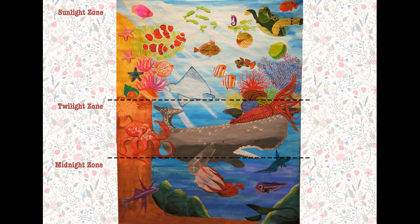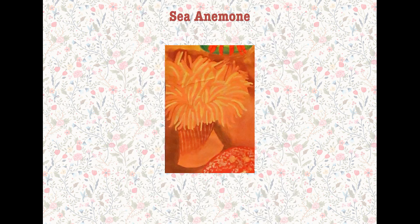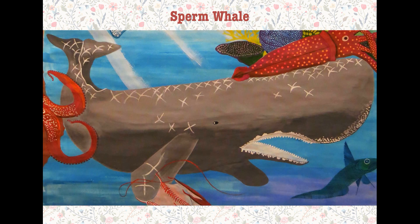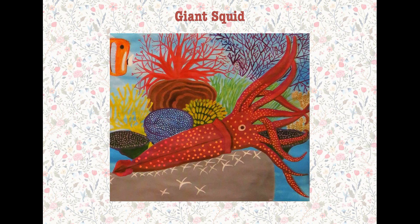The second layer is a twilight zone, which has sea anemone, octopus, sperm whale, and giant squid.